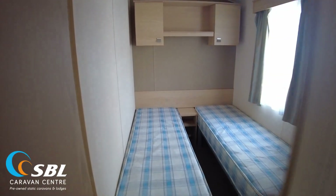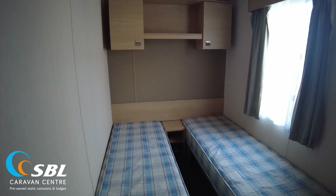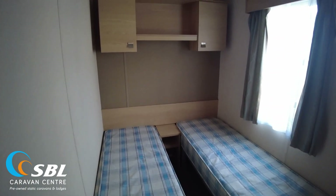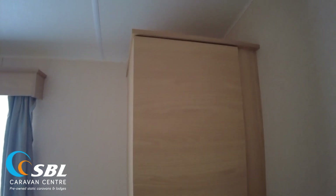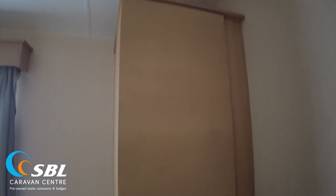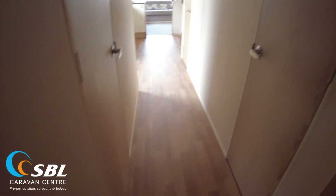Turning to the right off the main bedroom, we've got one of the twin rooms. Same feature wall at the back, two single beds, storage over the top of the beds, and turning to the right there's a wardrobe unit from the floor almost to the ceiling — around six to ten inches off the top — and a little radiator as you'd expect with gas central heating.